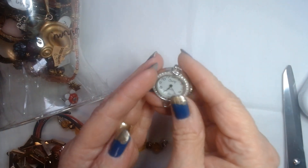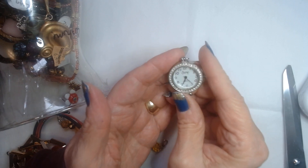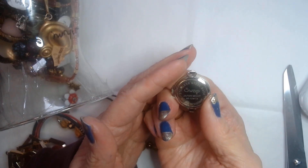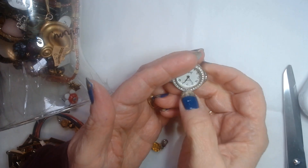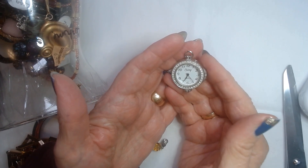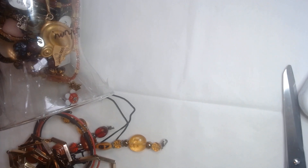There's another little watch here — this is a Swatch watch. All the crystals are there around the face. It's quartz, it probably just needs a battery as well. Stainless steel back. This is going to be nice for me to make a beaded bracelet for. I'm very excited about this. I'm going to make a bracelet to go with that — nice little Swatch watch.